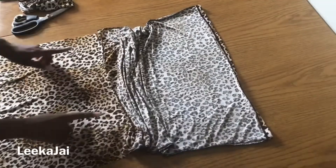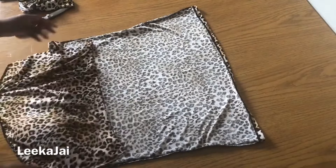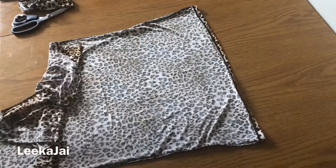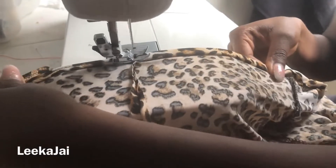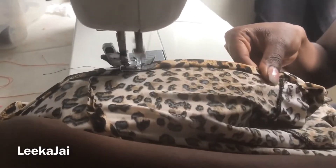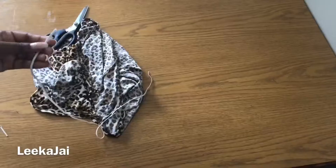Once I've done that, I'm going to take the dress to the sewing machine so I can adjust the sides to make the dress a little bit more slim fit. Go ahead and sew all the sides that you cut as well.